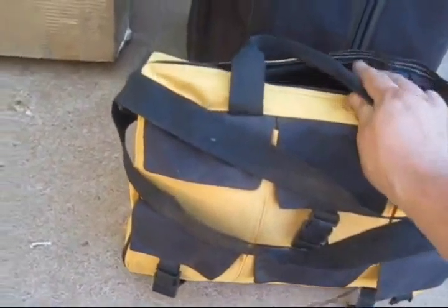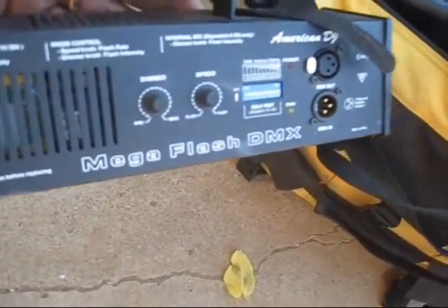On to this one — this little padded case. This is not an official bag. This is actually an Xbox carrying bag. It's got a little bit of padding. It's alright. But it's the only thing I've found so far to house my American DJ 800-watt strobe light — Mega Flash.